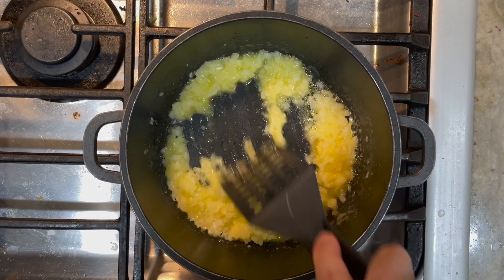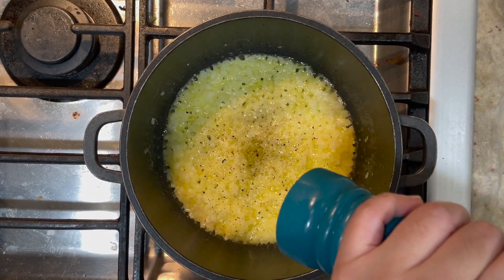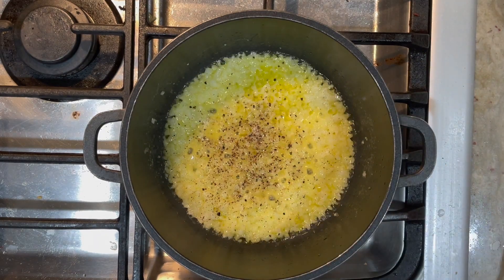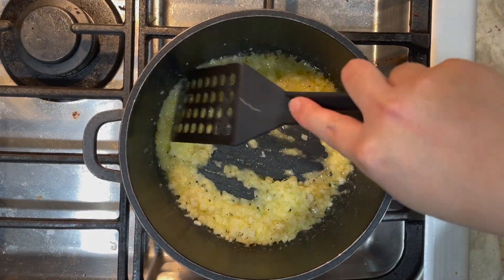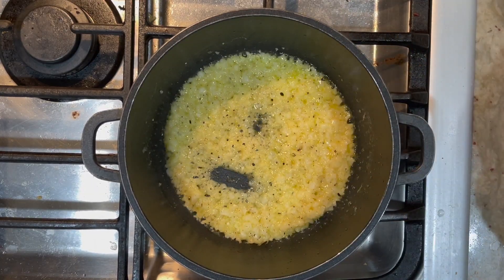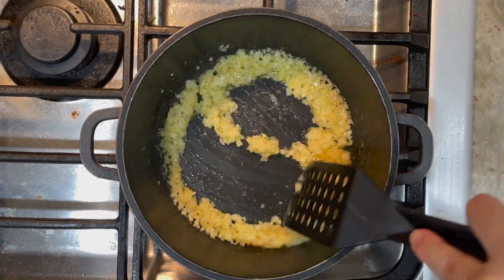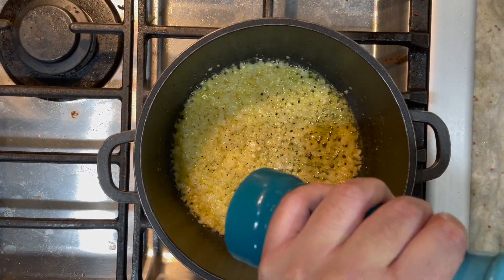While we're sautéing the onions, it's time to season them. We're going to season with a pinch of salt. Give it a good stir, then we're going to add in our garlic. I'm going to add a little bit more black pepper here as well.